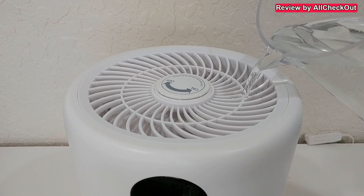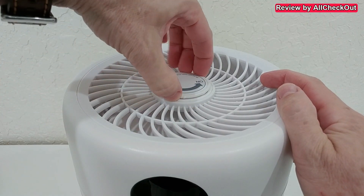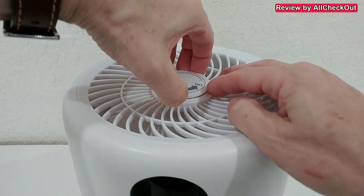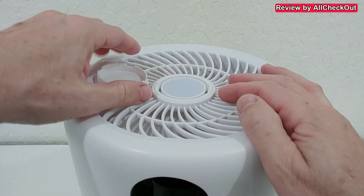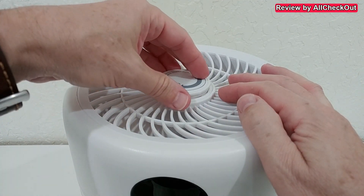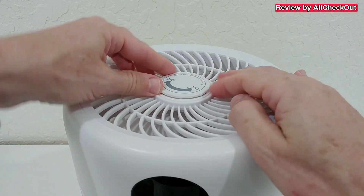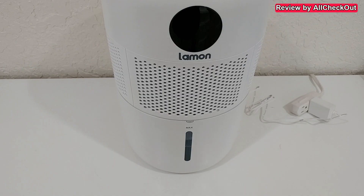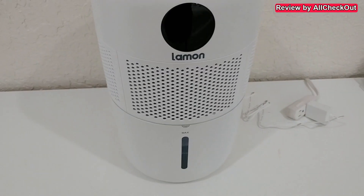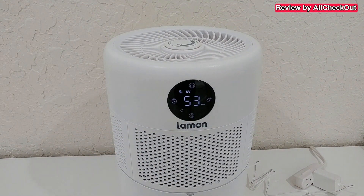As a second option, we can fill it easily from the top, which is very convenient. On top we also have the opening for aromatherapy. We center it in the middle, remove this cover, and there's a pad where we can put a couple of drops of aromatherapy oil, then close it again. This lid has two positions: off or on. Then we connect the power supply and we're ready to go. The water level is easy to see.